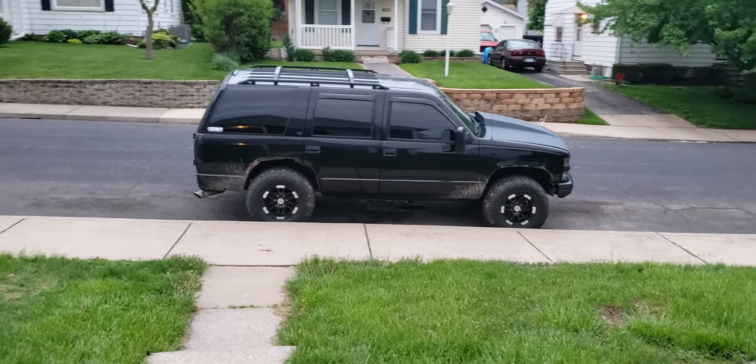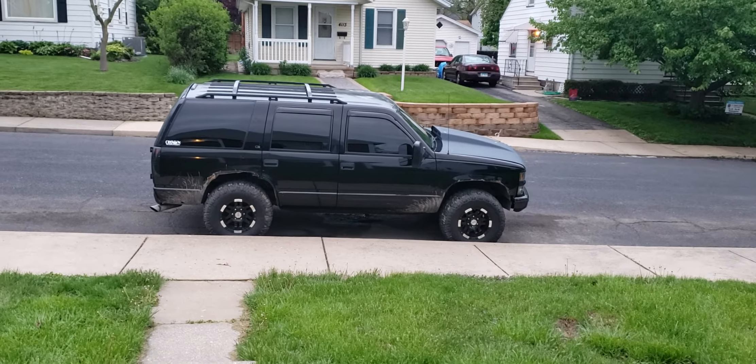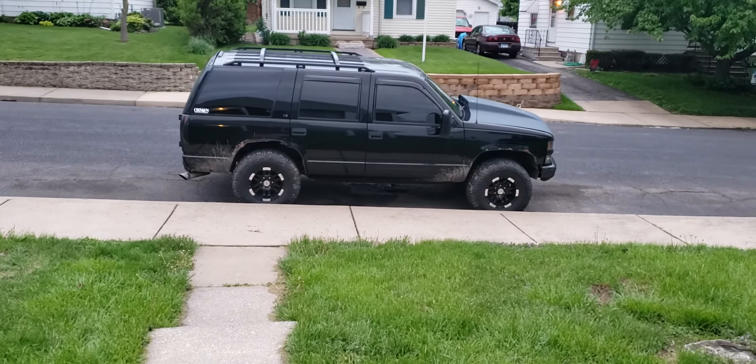Thanks you guys for watching. Follow me on Instagram — Reese's tube — and you can follow me on Facebook: Chevy Nation 4x4s. Thanks guys for watching.